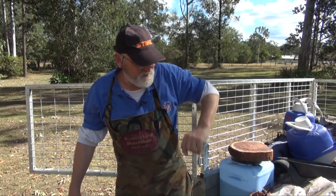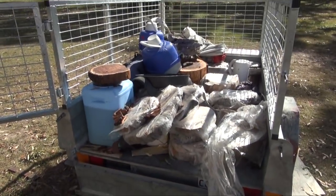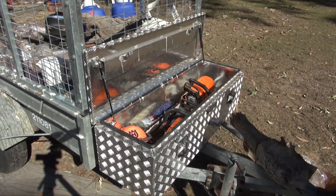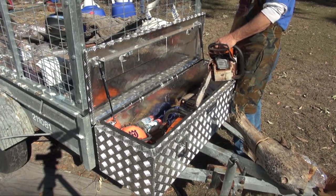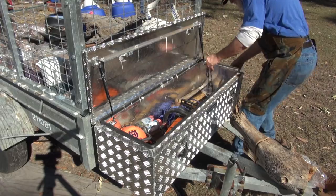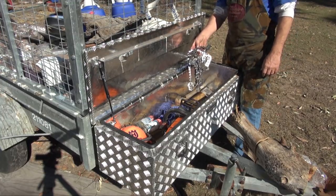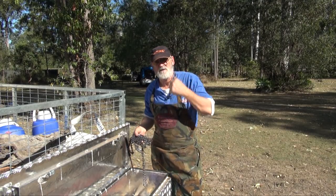I've just got back from being out in the bush. I've got myself a nice load of timber that I've got to process and turn into chopping boards or turning blanks or whatever it is. Now it means I've got to unpack. When I'm out bush, it's not much fun changing over a hot chain when it starts to go blunt. So what I do, I just save them all up and then when I get back home, I just sharpen them up. Normally I could do these at the campsite, but it was a quick overnighter, so I thought I'd just bring them back here and do it.